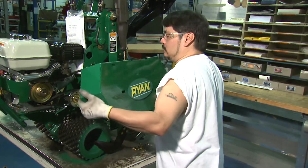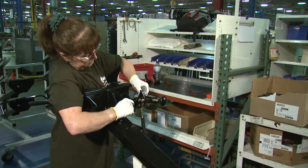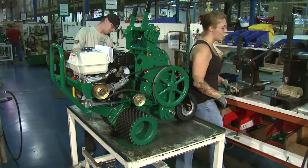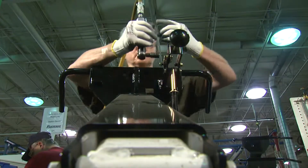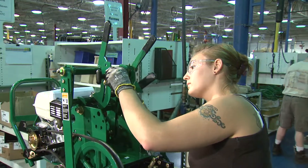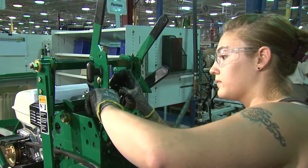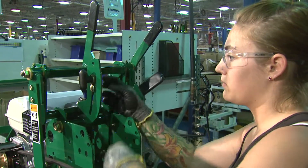In addition to the inspection process, consistent employee training is another factor in the quality of Ryan products. Each employee receives job-specific training within the requirements for their area. Whether it's a shop floor worker or a salaried employee, we all have job-specific training that we go through. There's a great deal of training involved — they're not just going to bring someone off the street and hand them a couple of wrenches. After a few weeks on the job and being mentored, you'll be given the opportunity to start building a little more each day.